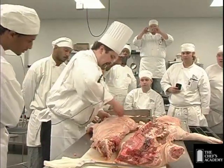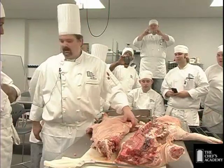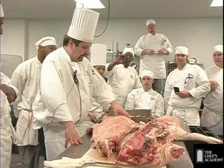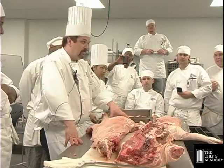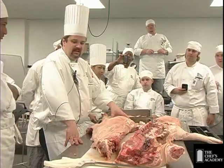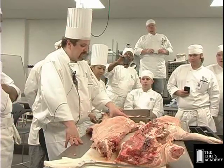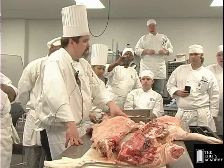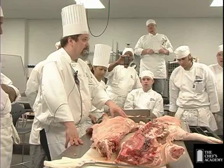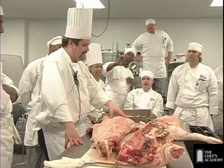Now I have two segments up here. We've got the fresh ham, which is about this section right here, and we've got the butt that's up here. That's a USDA inspection stamp. What does the USDA stamp mean? Wholesomeness. In pigs, it means it's free of trichinosis. That's what the stamp means — that's something you're going to want to remember, at least until you take the exam.